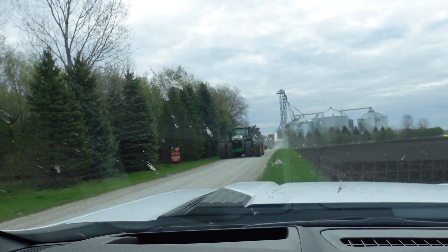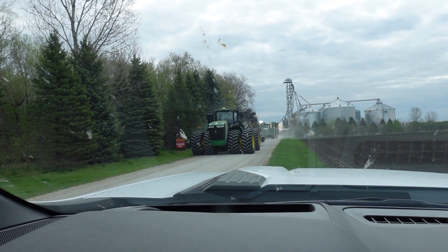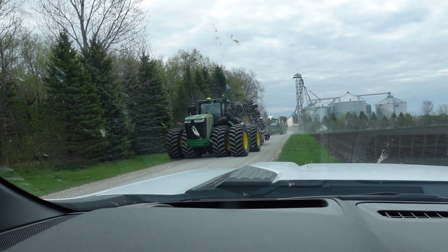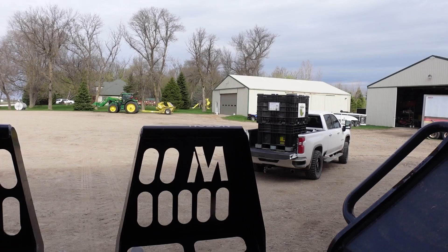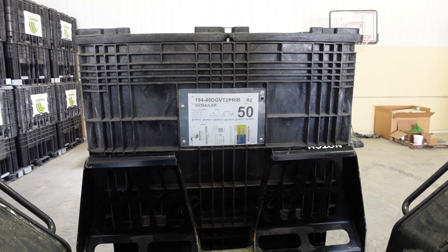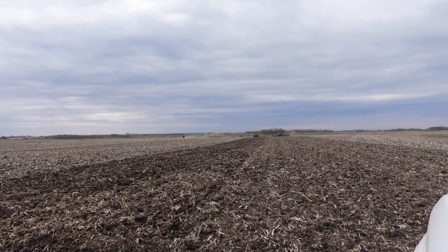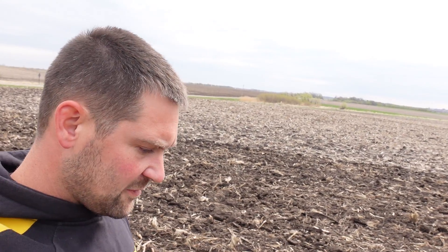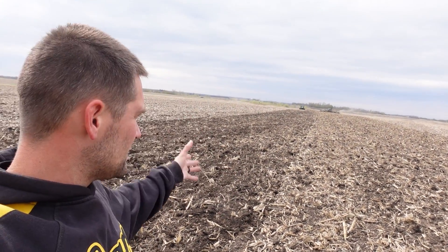We just got the switch changed and everything filled up, so we'll go start on the 80. I don't know if you want to bring a rock picker out there in 20 minutes or something. I've been talking a little bit in previous videos about the differences between the field cultivator and the Mandaco, the VT tool, the storm.